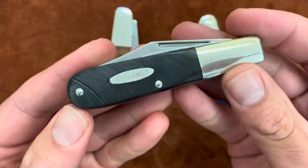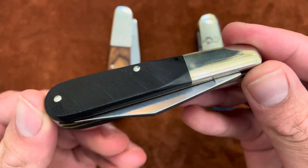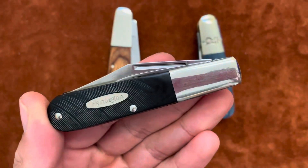Well, there you have it — there's the Remington Barlow, USA made. Thanks for stopping by. See ya — to the left, the Rough Rider Barlow, here we go.